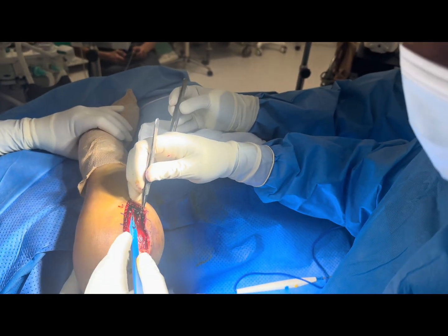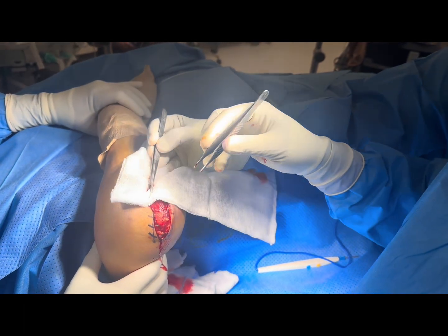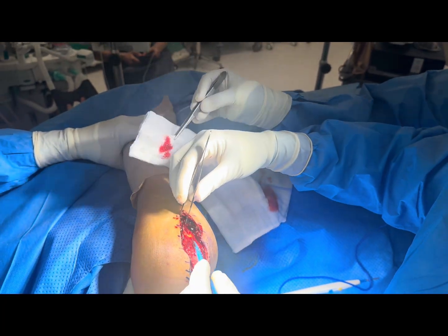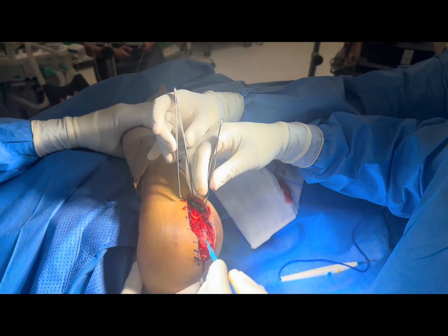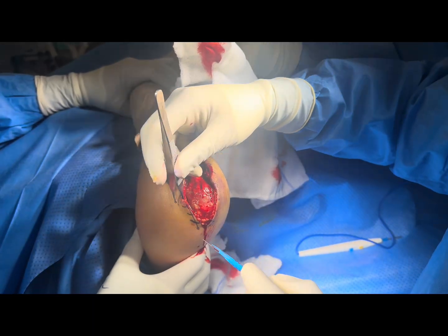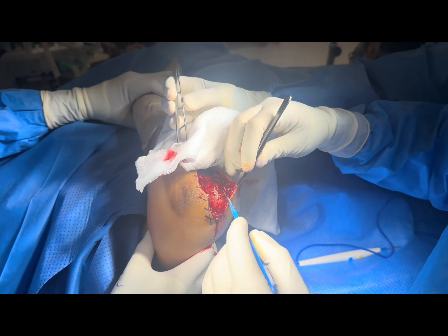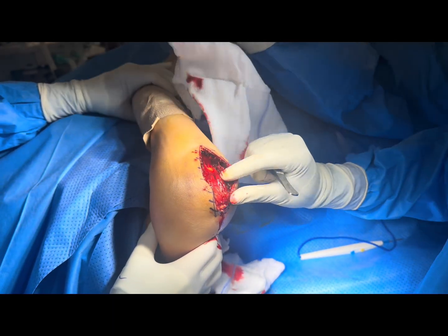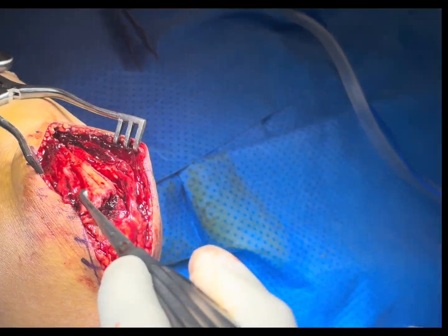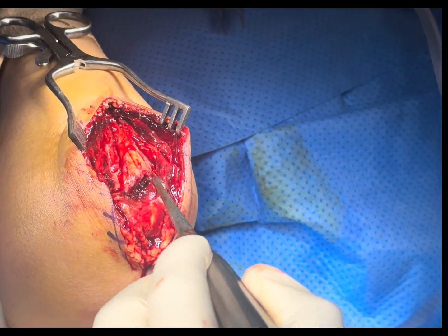You have to create the deep dissections — you have to release the muscles on either side of the ulna. We have created the flap and now we have released the medial and lateral side of the ulna to expose it. This is the fracture site; you can see it clearly here.